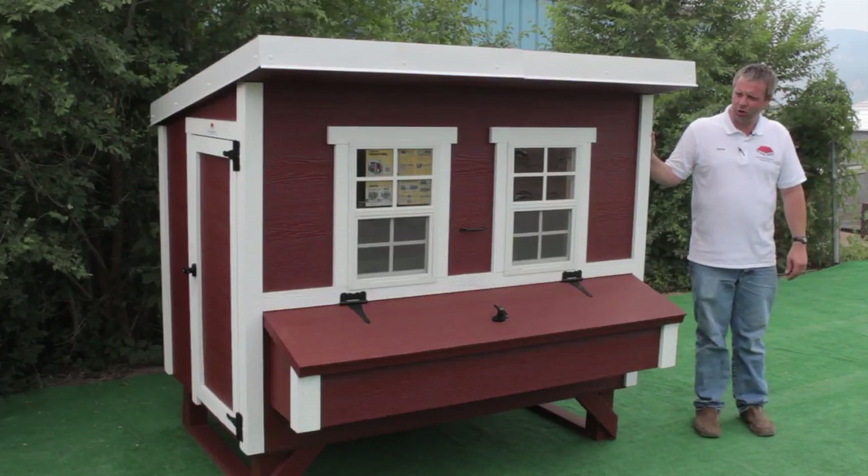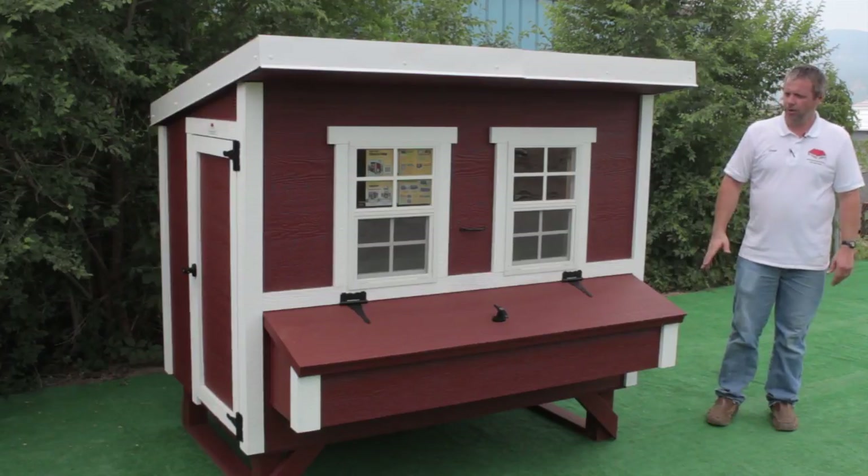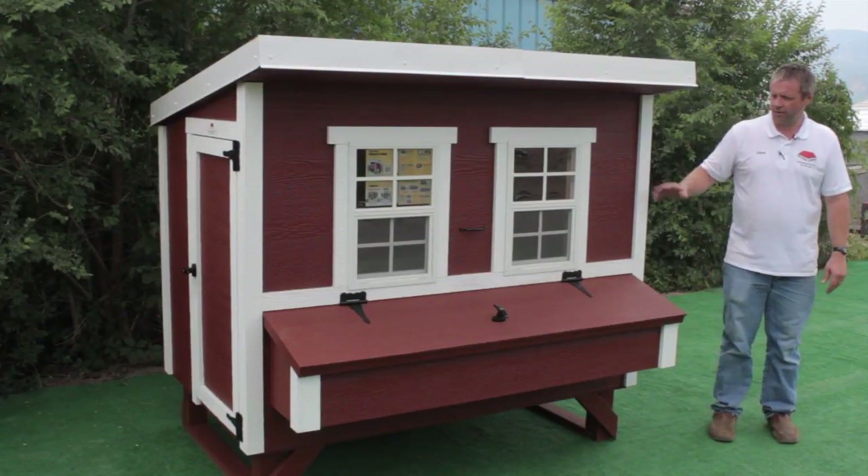This is our large over easy chicken coop. It holds up to 15 chickens. It comes in a kit form — all the pieces and parts are put together for you already.